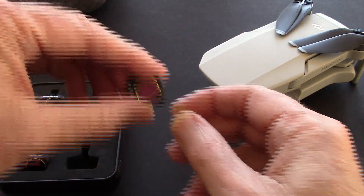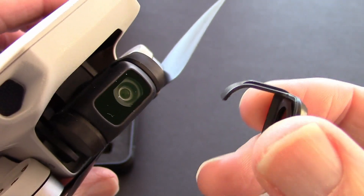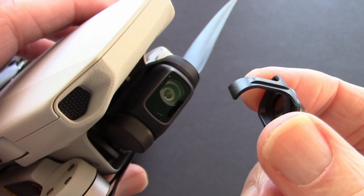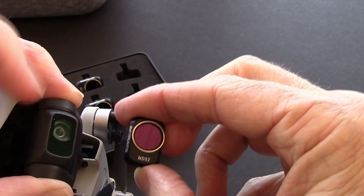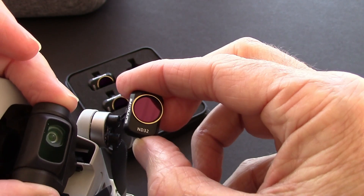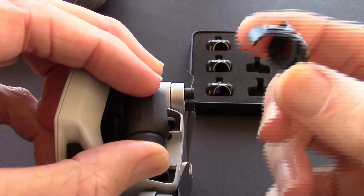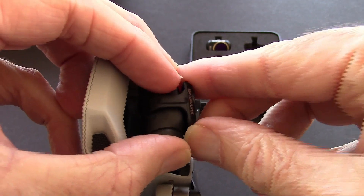Now let's see how it fits onto the Mavic Mini. It has a little hook that goes around behind the camera and the face of it sits over the top. The lens is offset a little bit to the right on the Mavic Mini, so the ND filter has to be over on the right. I'm going to grab it and try not to touch the lens or the filter itself, and just push it on there.